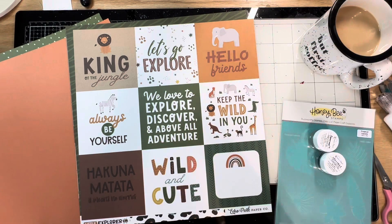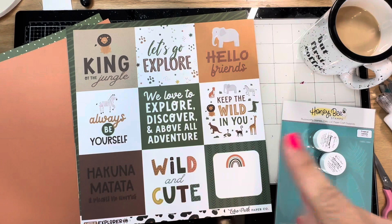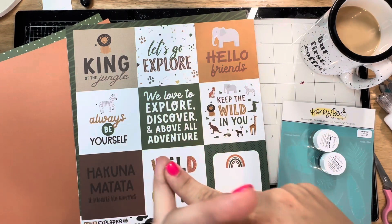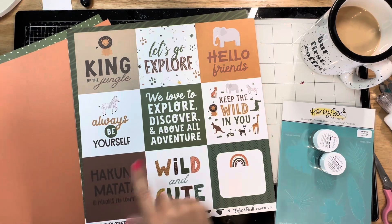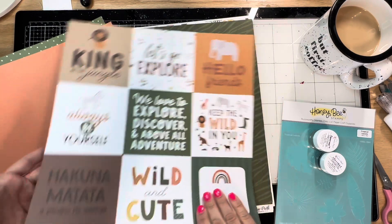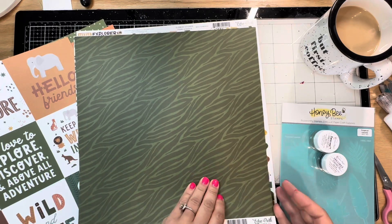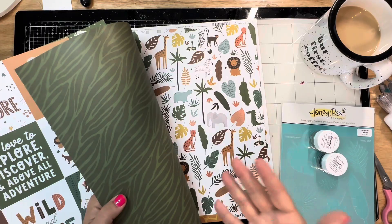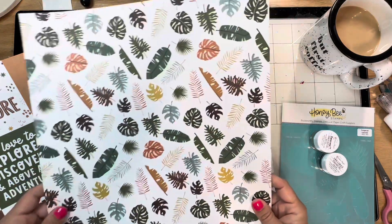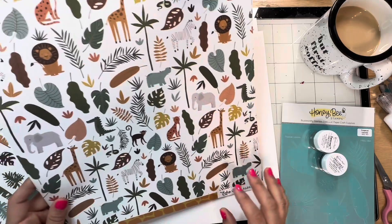It's cut apart on the side, which is fine - that'll be good. These are good for a lot of different things: scrapping little kids who love animals, a zoo trip, a safari trip, or a Disney trip to Animal Kingdom. Animal Kingdom is my favorite Disney park - this would be fabulous for that. We've got like a zebra or a leaf cut, and then leaves on the back. And this one has a few animals - cute animals, really cute.